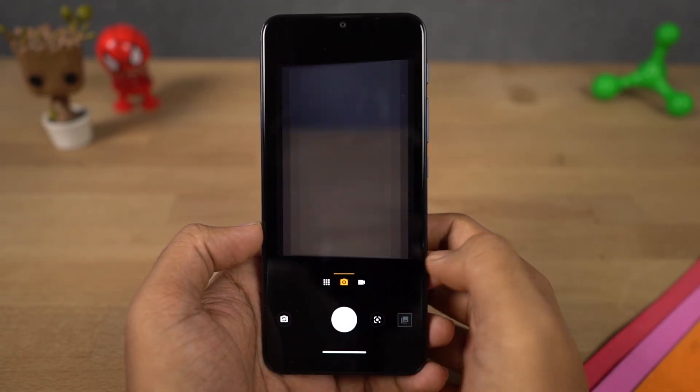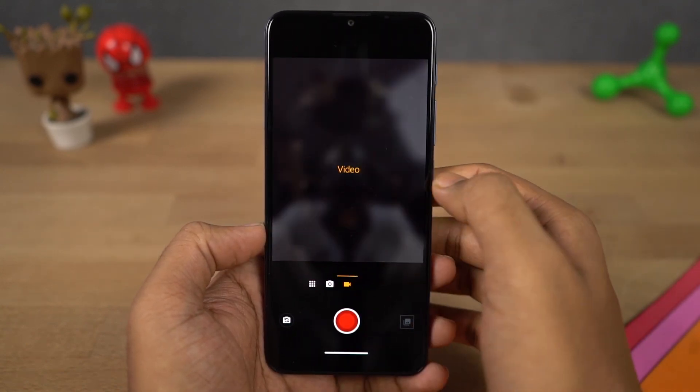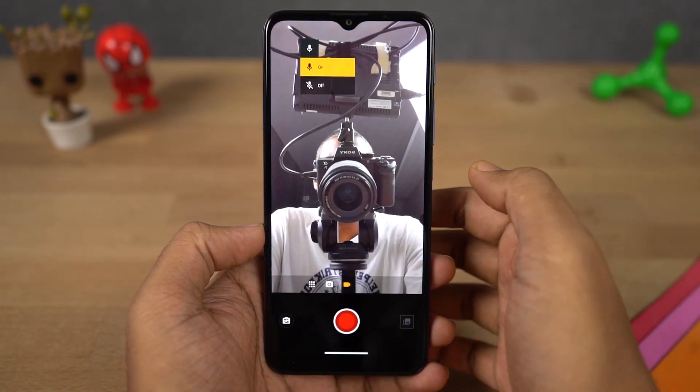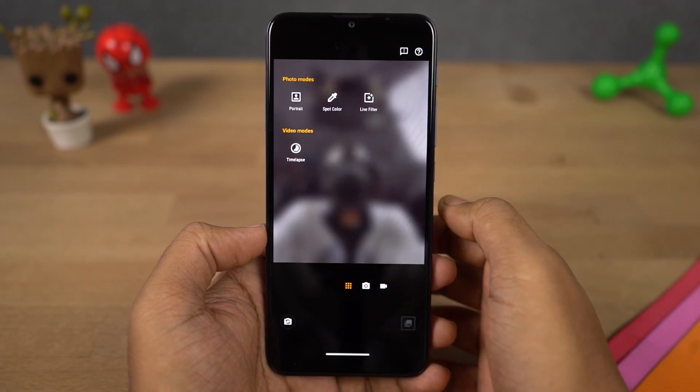Now this is the interface for the front facing camera. Once again, we have the same toggles at the top. On the right side, we have video recording mode. For the front camera, there's only a toggle to turn on and turn off the mic. On the left side, these are all the extra modes available for the front camera: portrait mode, spot color, live filters, and we also have time lapse for the front camera, which by the way also looks pretty good.